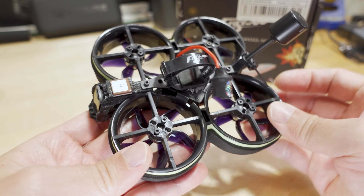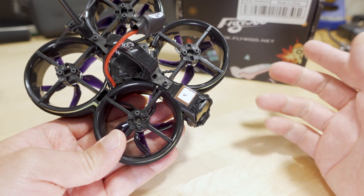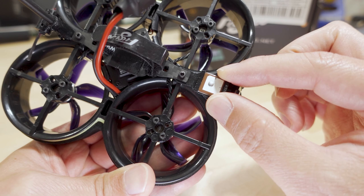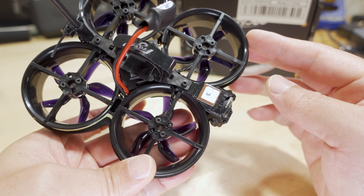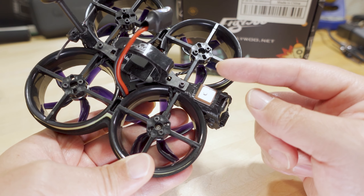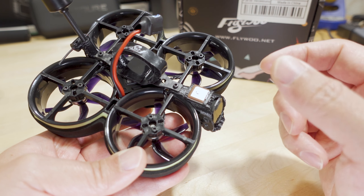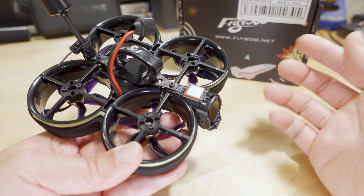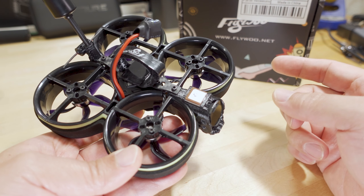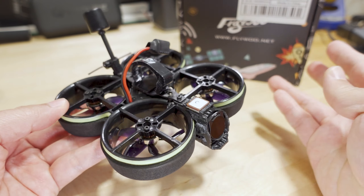On top there's a nano GPS — part of their new GPS series — which can get 20 to 30 satellites. It's super tiny and embedded in a TPU mount. The regular-sized GPS is on the Explorer LR403 edition I reviewed about a month ago, and there's also a larger one with a compass. The props are the same five-bladed Gemfans as before — pretty good and not too loud with this duct configuration.